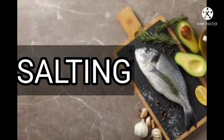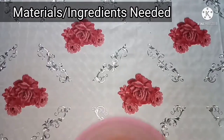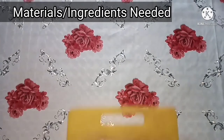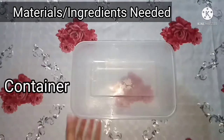Salting. Materials needed: Fish, water, salt, chopping board and knife, and container.